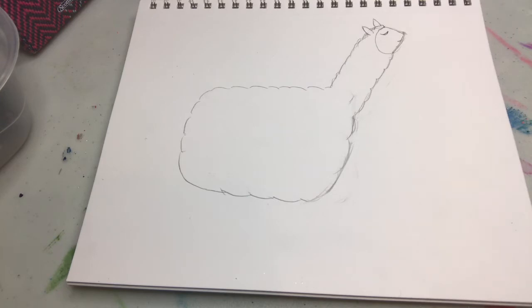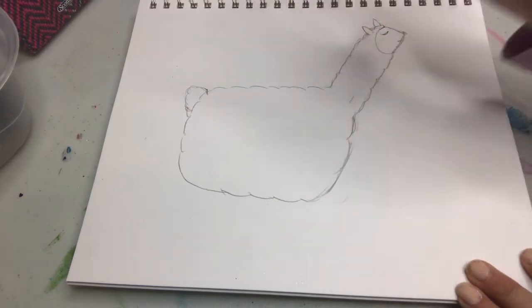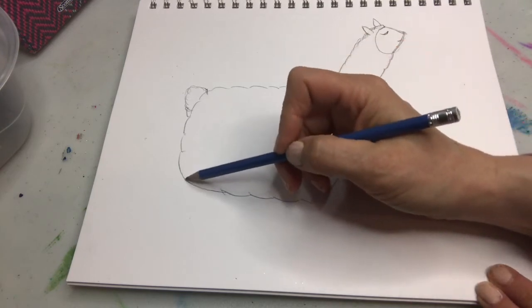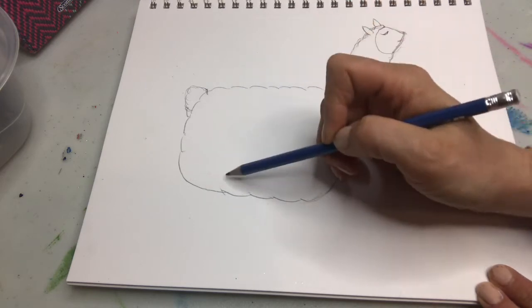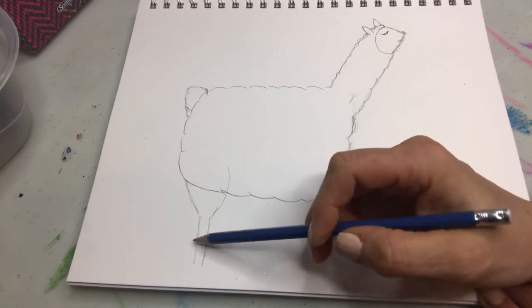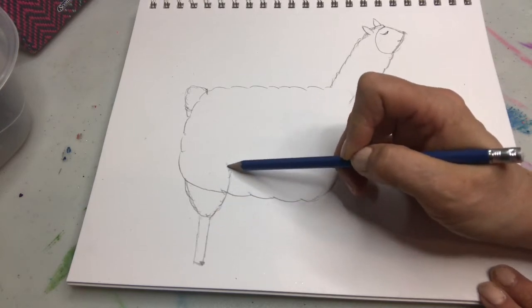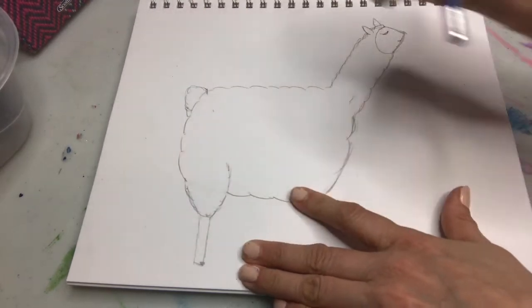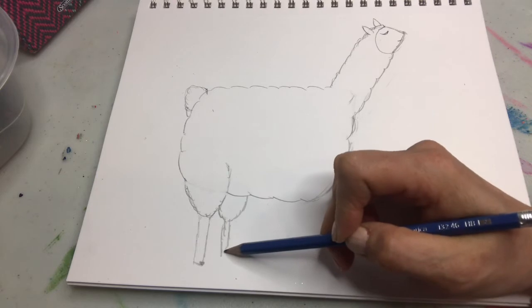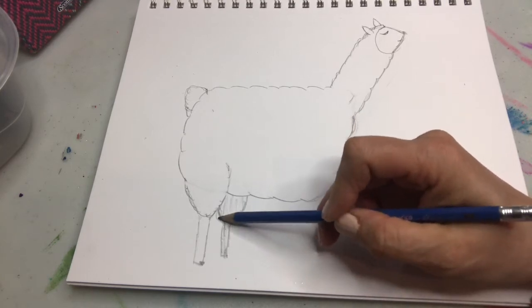Now we're going to do the legs. Actually, let's add the poofy tail first — they have these cute little poofy tails. Now the legs are the hardest part, I think. Picture this sort of round shape — this leg's gonna come like this. They have, surprisingly, these thin little legs. Do a little hoof. You can make that look poofy. That leg's in front, so we erase this part, and then this leg is behind, so you keep the body there. Because that leg is behind, we'll just put it a little shorter so it looks like it's behind. Give it a little shading.